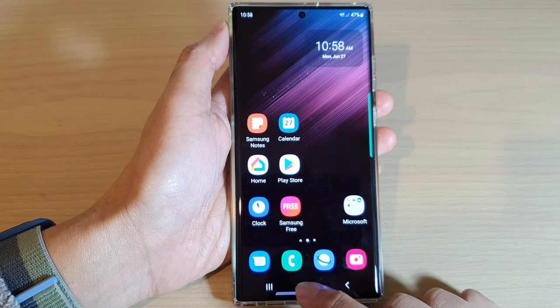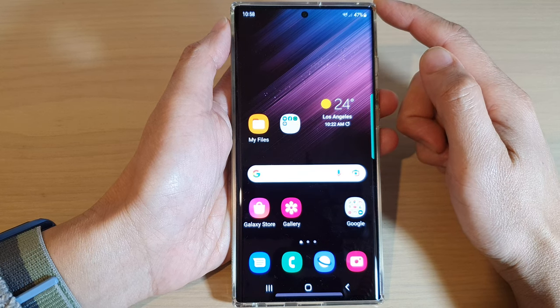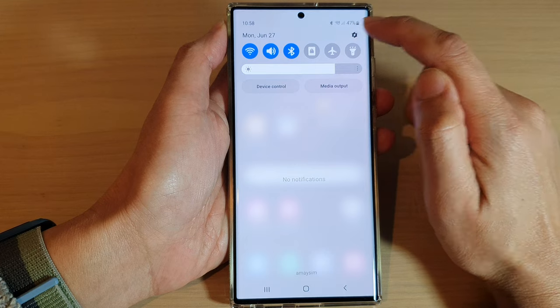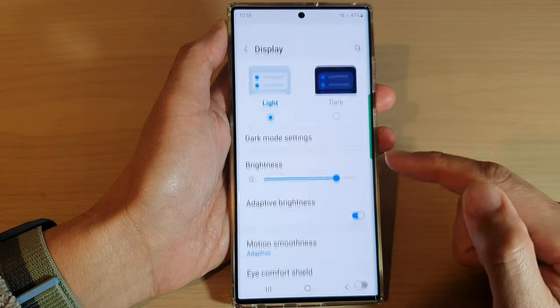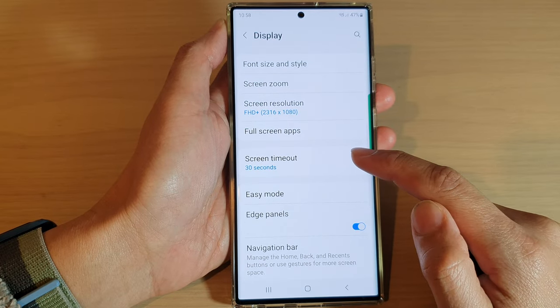So first, let's go back to the home screen by tapping on the home button at the bottom of the screen. Then swipe down at the top and tap on the settings icon. In here, you want to go down and tap on Display, and then go down and tap on Screen Timeout.